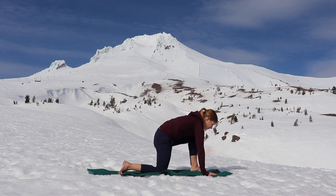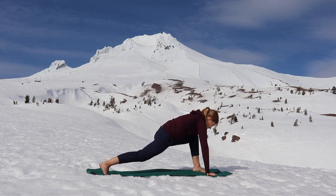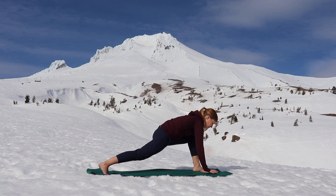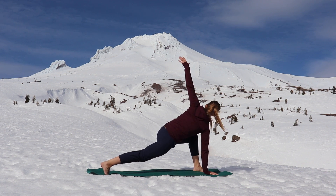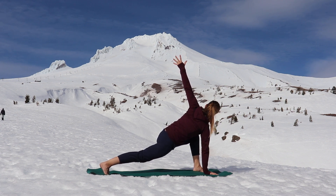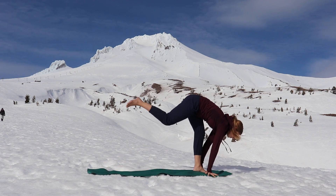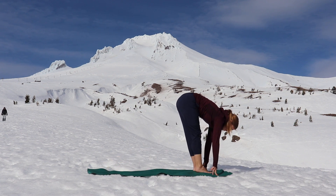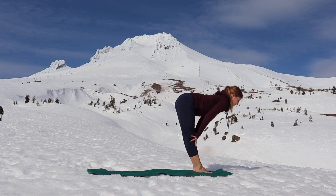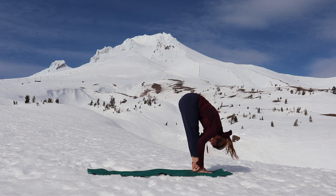One more inhale, one more exhale. Next inhale, plant both hands, and exhale, lift your back knee up. Reach your left arm up to the sky for a twist. Press your right heel towards the back of your mat. Engage your glutes and lower your hips any amount. Take a full breath in. Exhale, both hands up. Slowly and controlled, lift your back leg up and bring feet together at the top of your mat. Lift up halfway with a flat back. Fold all the way forward. Relax your head, your neck, and your arms.